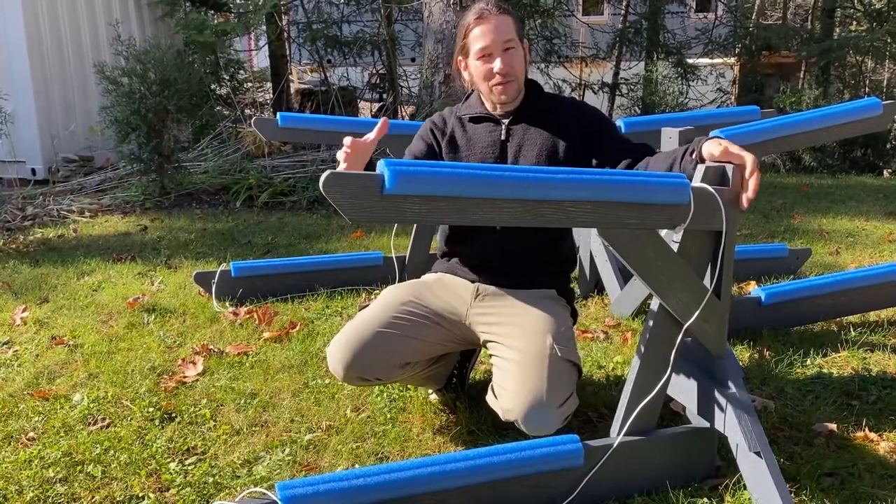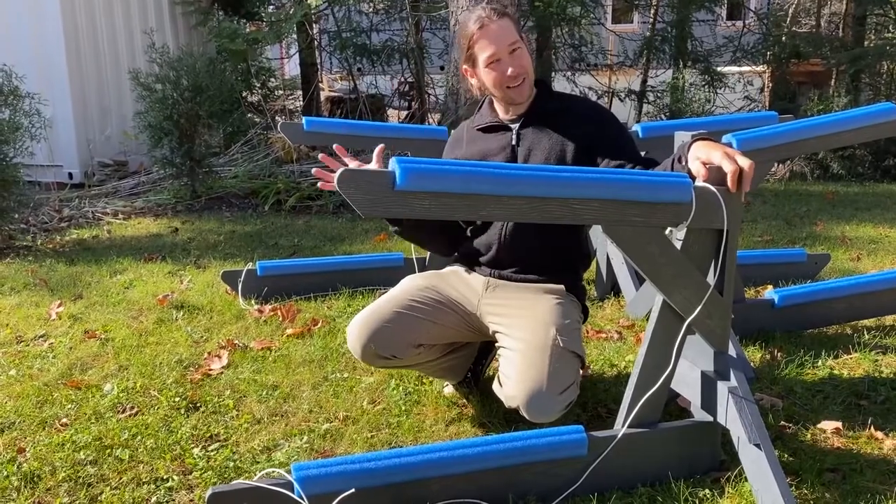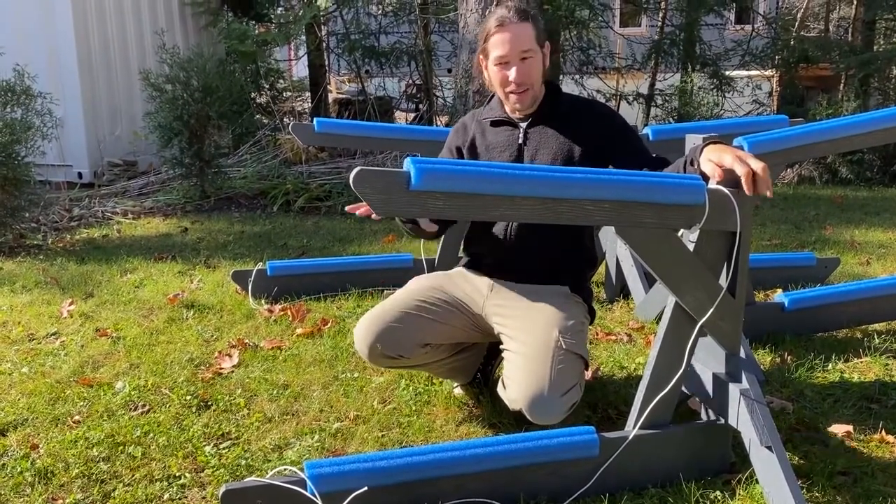The nice thing I like about this is it's very compact and low to the ground. It weighs about 25 pounds each side, so it's easy to move around but nice and stable.